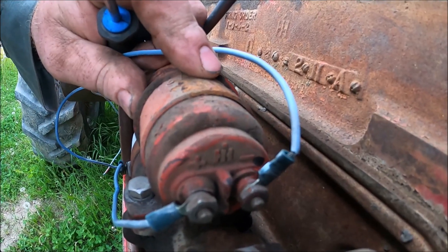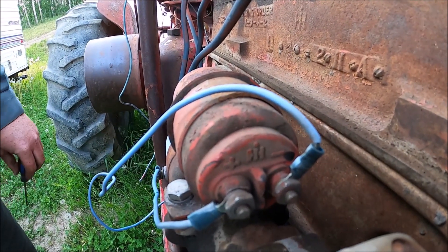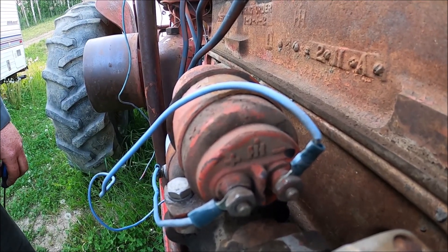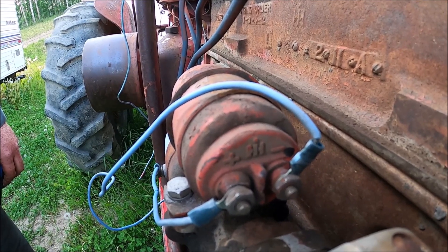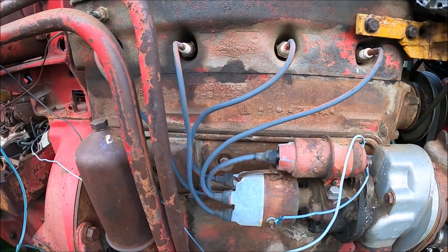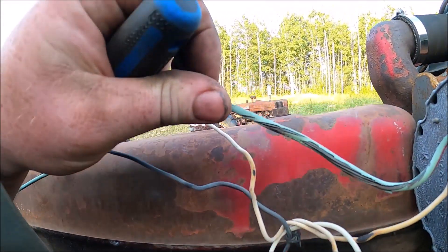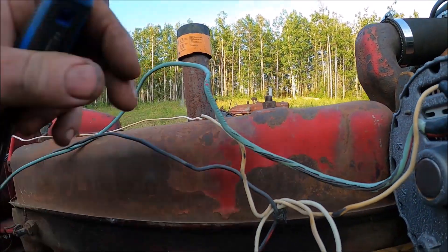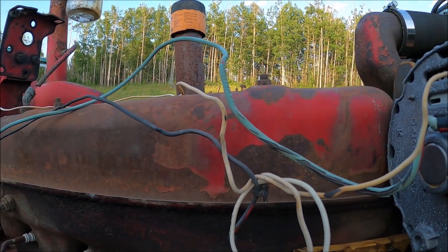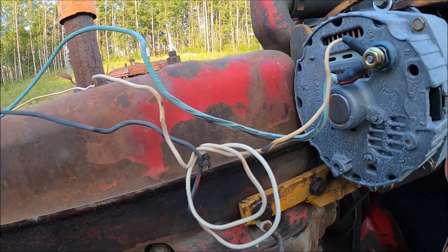You gotta change the coil around and put it backwards. You gotta feed the positive side and put the negative side to the distributor. If you're going from positive to negative, or of course 6 to 12 volt, you change the coil out and put it backwards from the original. That's all you gotta do to use the original wiring to convert to an alternator. These are 10-gauge wires, which are adequate enough. This is 14-gauge and the L terminal is 14, so you've got adequate wiring for it. So there you go. God bless, see you in the next video.